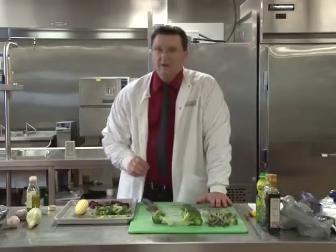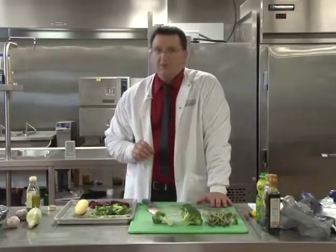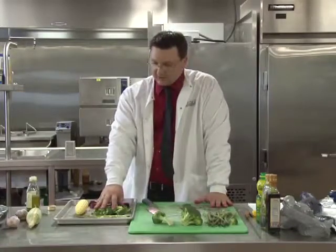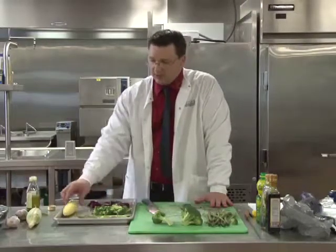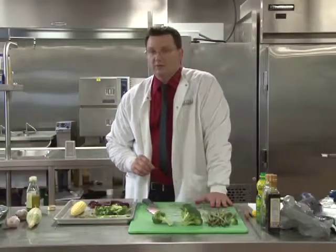The asparagus are going to take about 10 minutes to cook. The beets are going to take about 35 minutes to cook. The broccoli is also going to take about 10 minutes, and the corn is the same — probably about 10 minutes. So your beets are going to take a little bit longer than the rest of your vegetables.